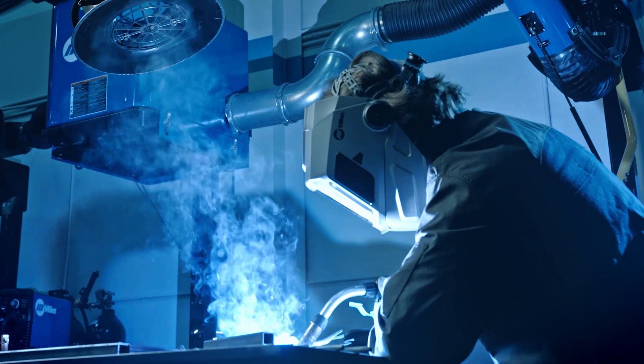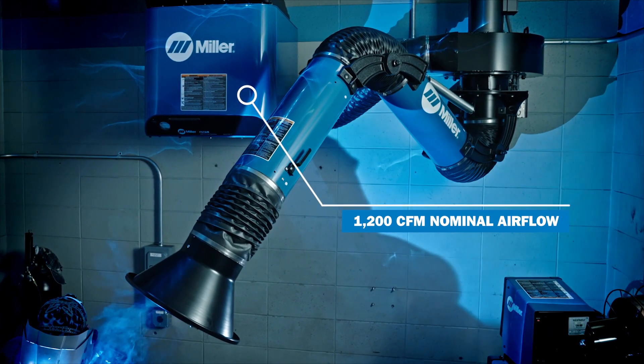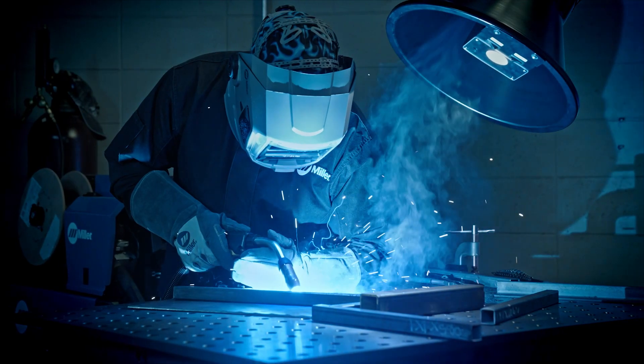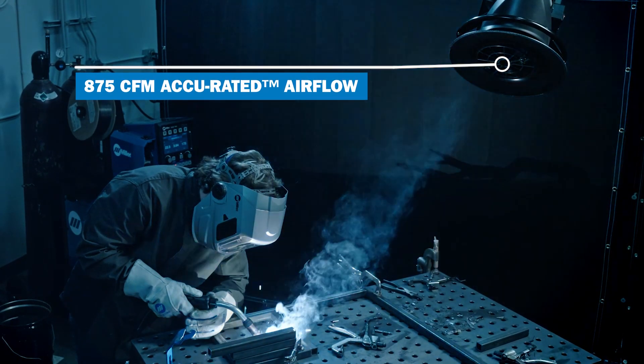Most fume extractors have an airflow rated at the blower for a nominal rating. The Filtere SWX nominal rating is 1200 CFM. The SWX also has an Accu-rated True Accurate Airflow measured at the inlet of the collection arm of 875 CFM.